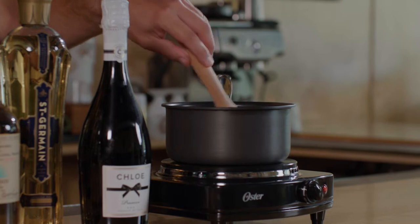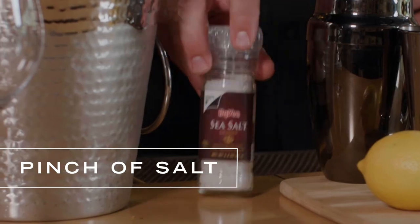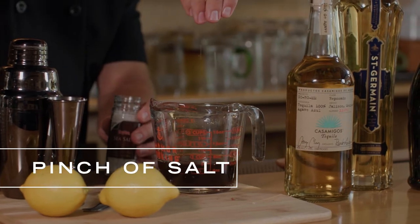So we've made our brown sugar fig syrup. Now it's time to salt that syrup. The salting is just going to help — it's going to add a little texture to the drink and it's also going to bring out some of those flavors.